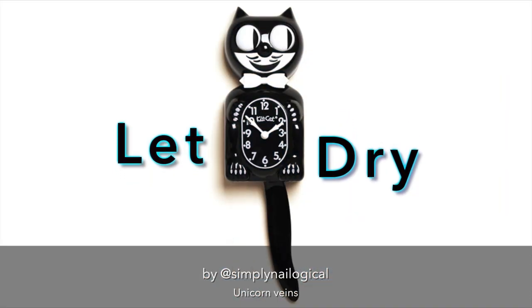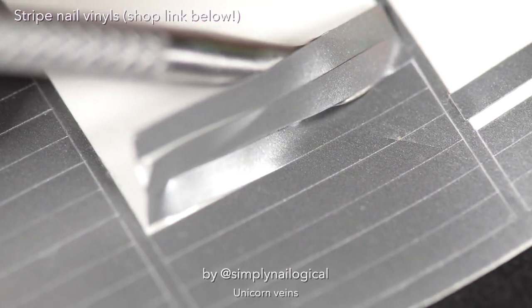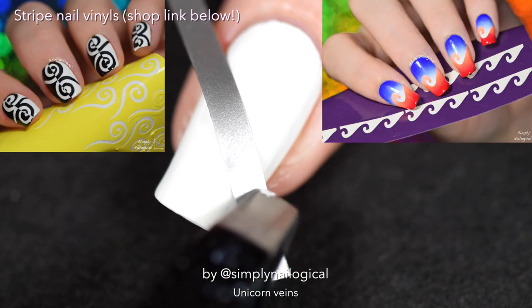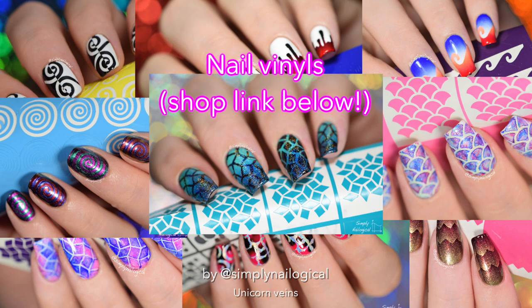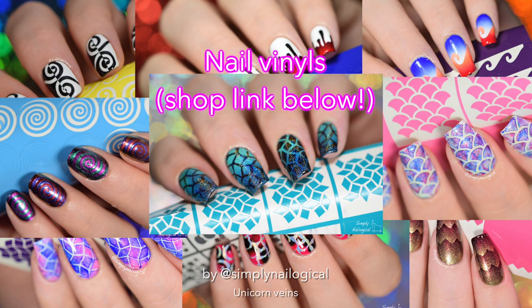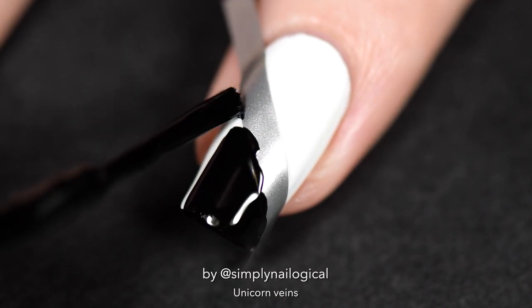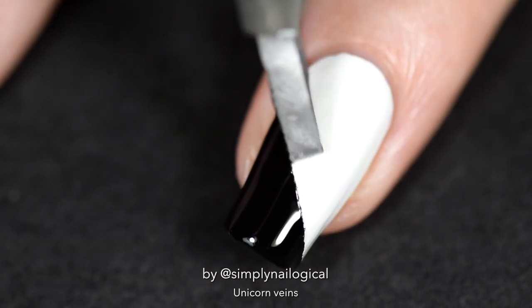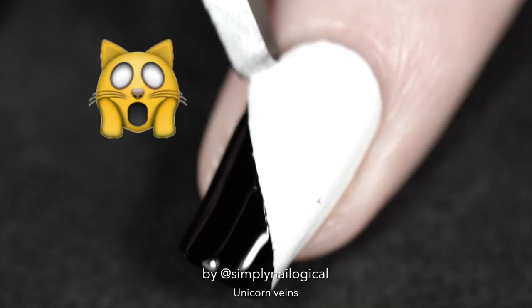Let the quick-dry top coat dry — it's the cat clock again! Next I'm adding nail vinyls. I'm using plain striped nail vinyls, but there are links below to the best selection for stripes, chevrons, and everything else. I'm doing a black-and-white color block underneath the unicorn veins — optional, but I thought it would look cool.